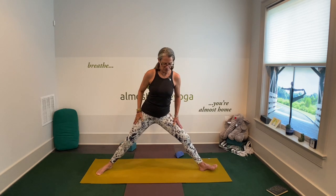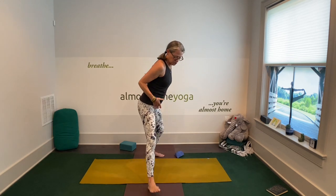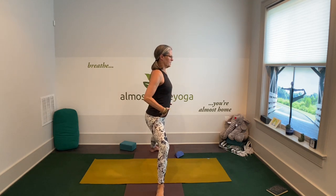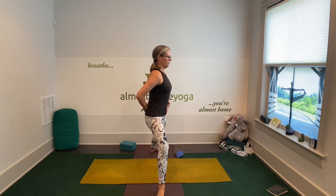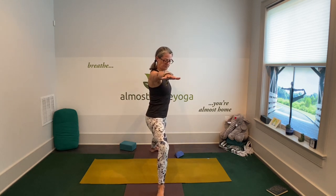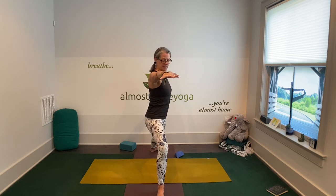Go ahead and straighten that leg. Turn all the ten toes forward. Slowly, gently transitioning to warrior two on the second side. I'm going to turn sideways so I can show you what I mean by flat Stanley. You can see my natural intention is to tilt my pelvis forward. See if you can drop your tailbone and lift your low belly. We have to work pretty hard — on a scale of one to ten, ten being the hardest, you're working at like an eight level at least. Anything more than 12 seconds is good.